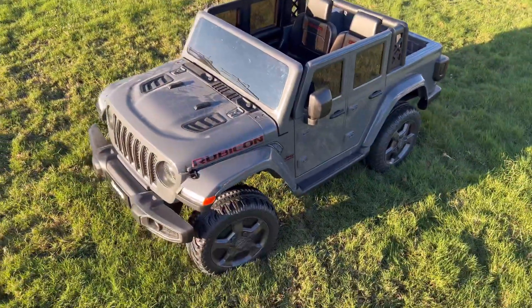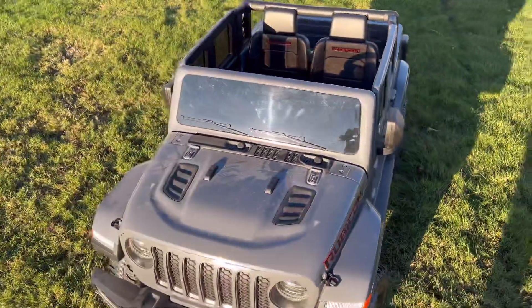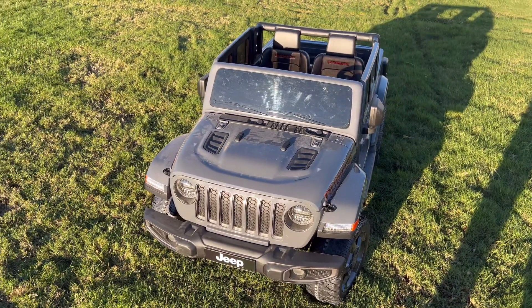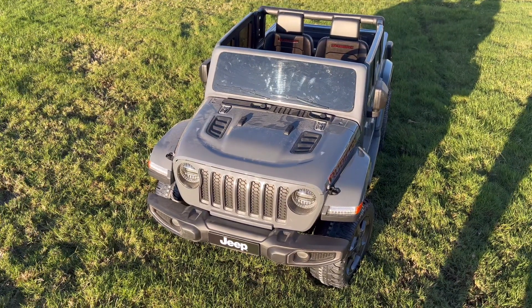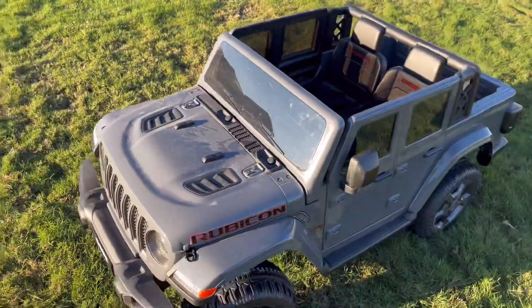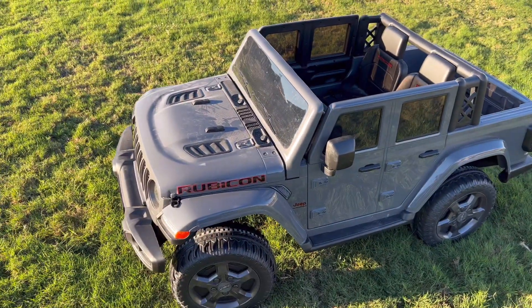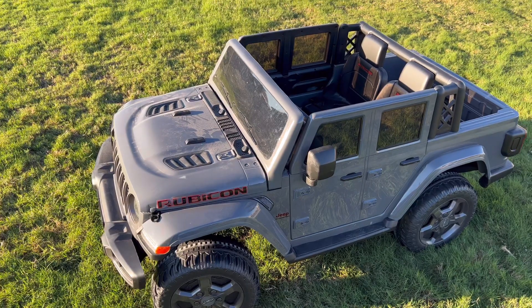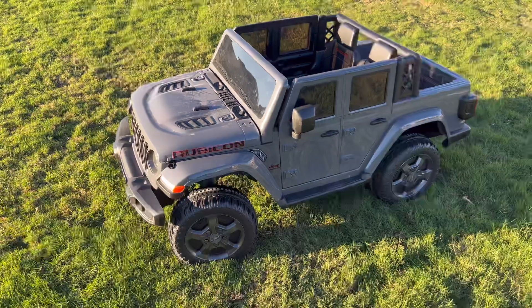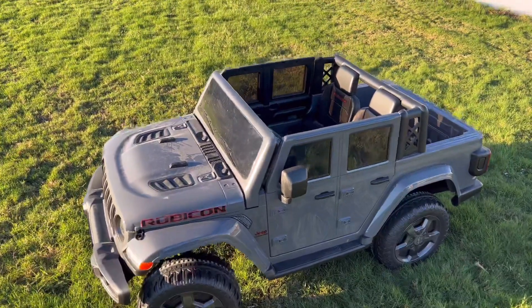So this is a great Jeep if you are able to ride on the sidewalk or in a cul-de-sac or something, but if you just have a big yard full of grass, this is probably not the Jeep for you. That is it for my review today of the Rubicon Jeep Gladiator. I hope you guys found it helpful. If you did, give me a thumbs up down below, subscribe for more review and how-to videos, and I will catch you in the next one. Bye.